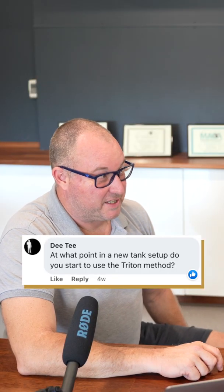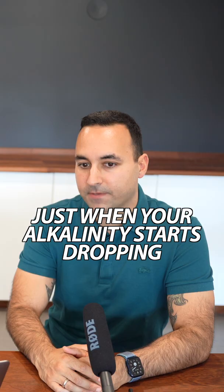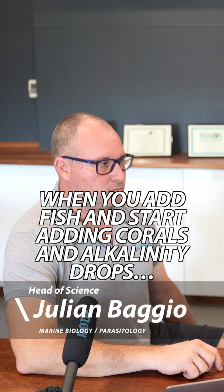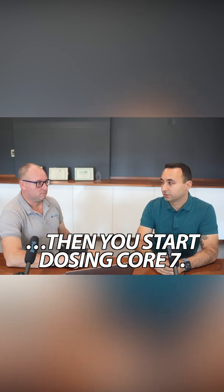Customer question from DT: at what point in a new tank setup do you start to use the Triton method? Just when your alkalinity starts dropping. When it's not dropping, don't dose anything. Then you add fish, then you start adding corals, and at that point you will start losing alkalinity — then you go for dosing.